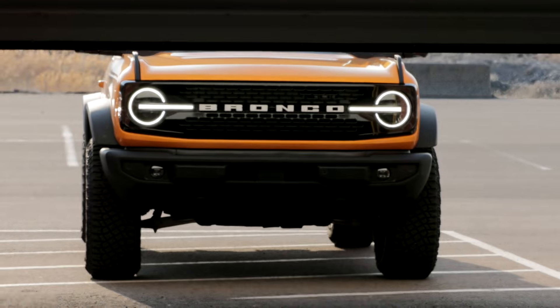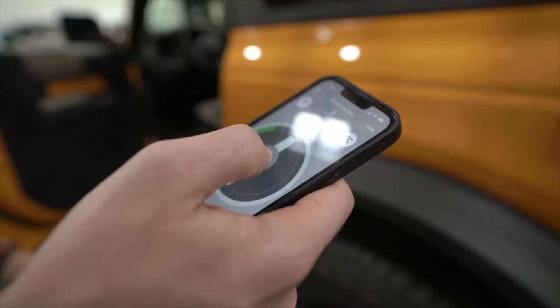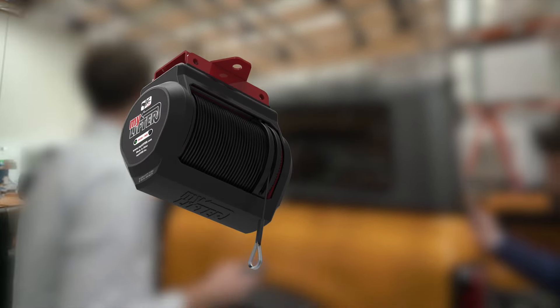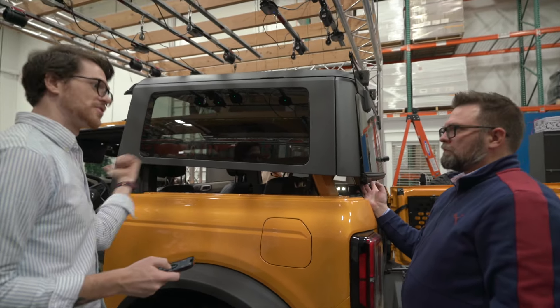This is a hardtop kit that we already have and it works almost better. Here you can see Michael using the variable speed control on the hardtop lifter. All of our lifting products have this feature — it's built into the app and the lifter itself. This allows you to lift or lower your top anywhere from very slowly to full speed.